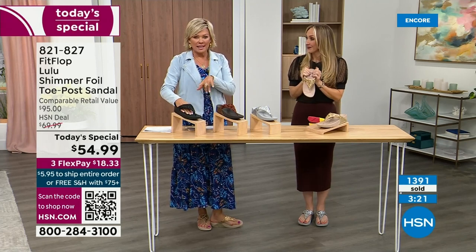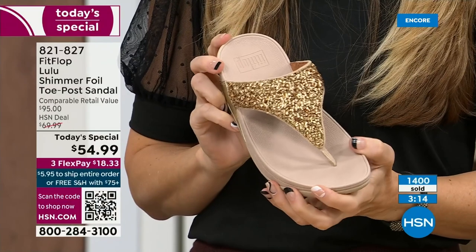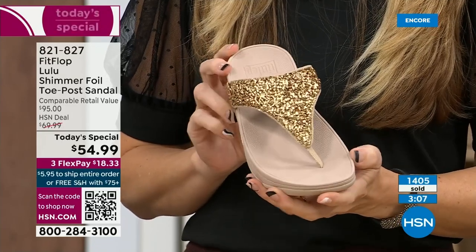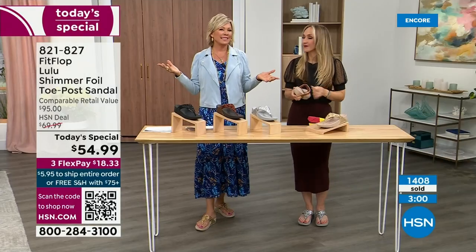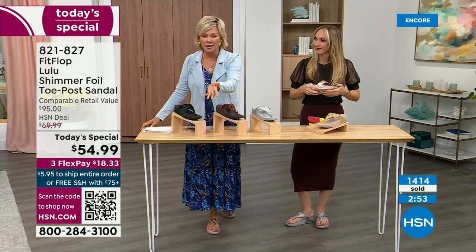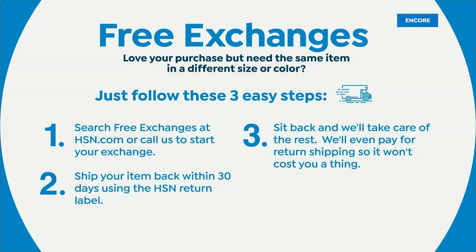I know the challenge at midnight — you're deciding which color you like most. If you get the wrong size, we do have free exchanges. Say you ordered the 10 and wished you'd gotten the 11 — you can send that 10 back, we'll pay to ship it back, and we'll pay to ship you the 11. Free exchanges — all the information will be in your box when delivered. It's another feel-good part of the experience. Not to mention the three flex — you can pay as little as $18.33 to see how it looks on you.